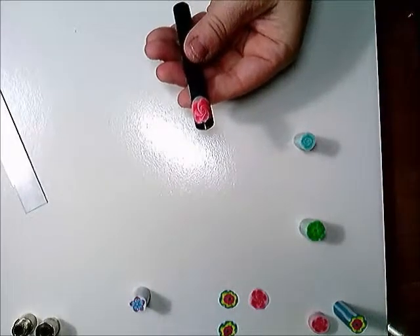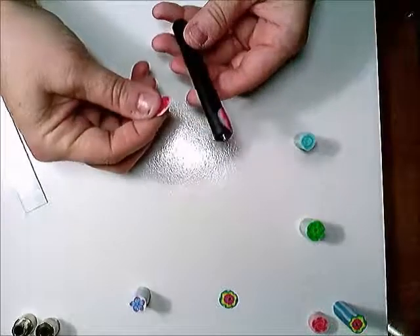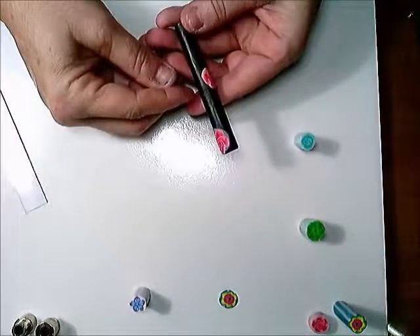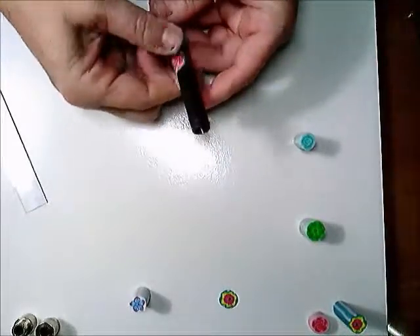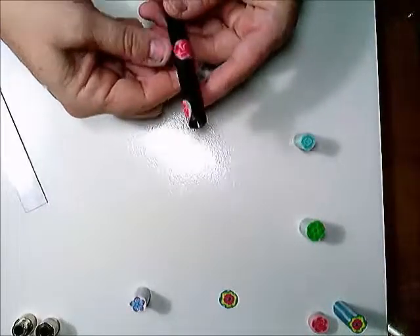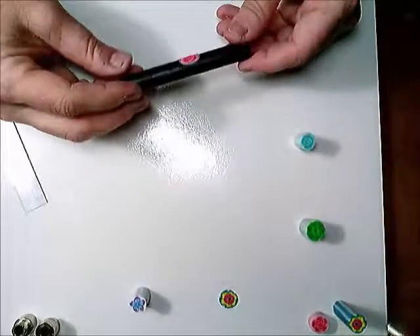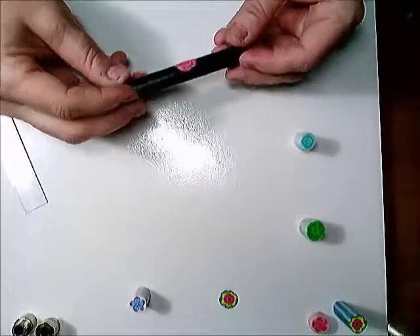I can repeat the process in other places on the tube. I'm going to turn it a little bit and apply another rose using the same process, pressing around the edges until it's firmly secured to the background. Then you just continue and fill in all the way around the tube until you're at the point where you like the design that you created.